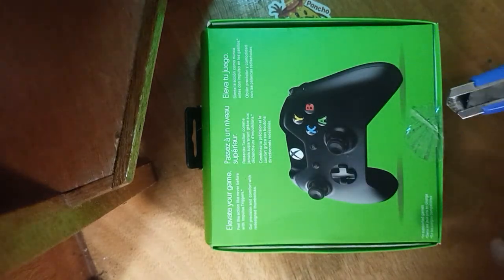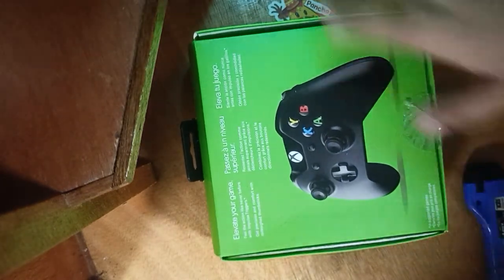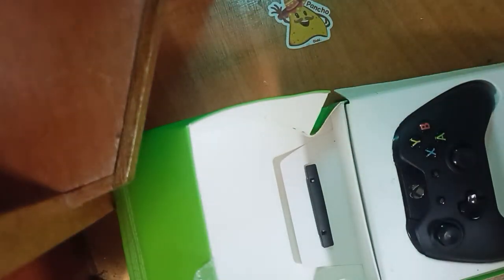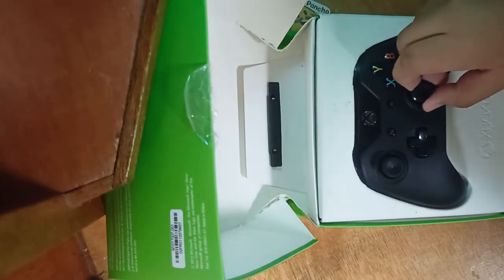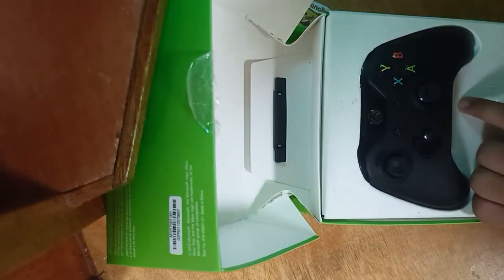So now we're going to open it. The box is pretty damaged from shipping. The seller is pretty rude to me when he sold this to me. And yeah, I think he did this on purpose.